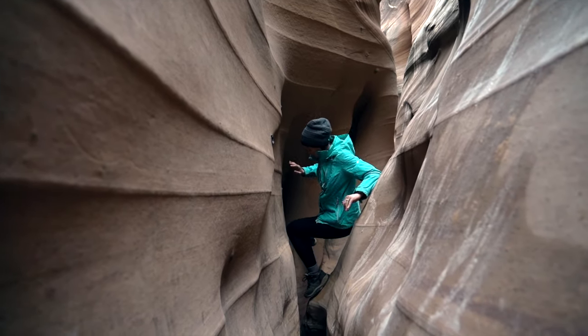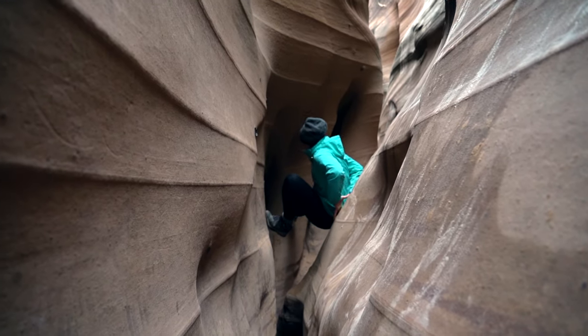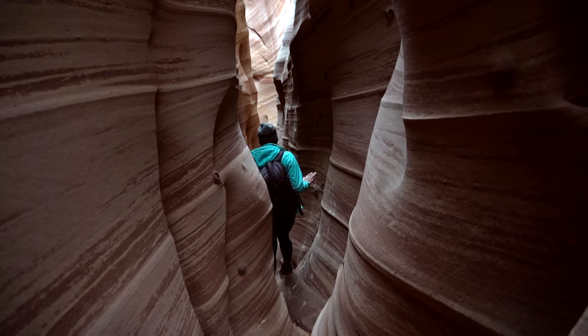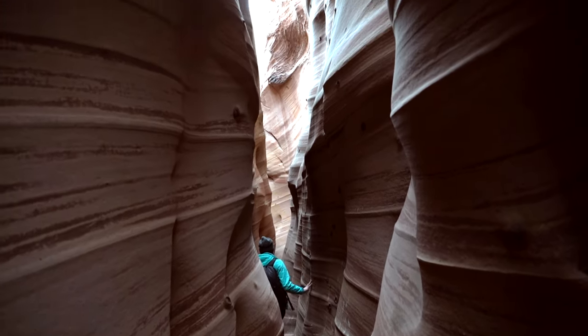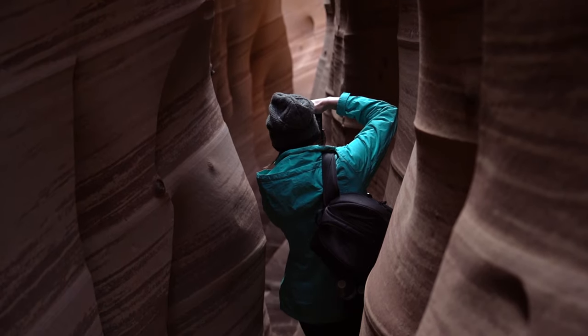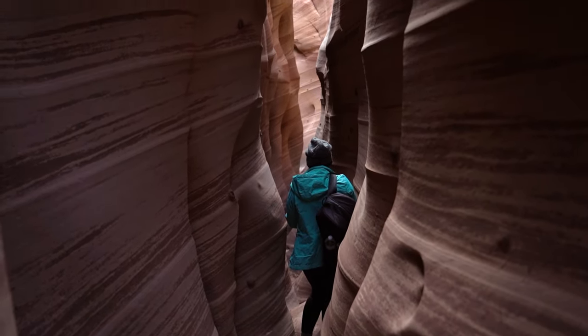After you get past the water, there's just a small section that you have to wiggle your way through and then you've finally made it. The zebra slot canyon section is probably only about 40 feet long.